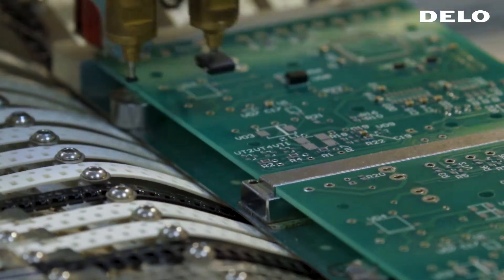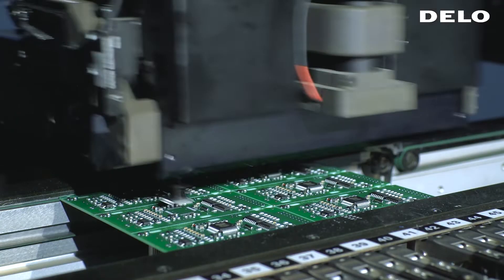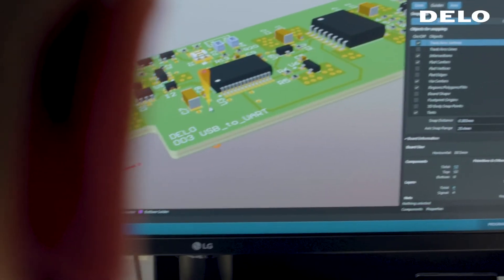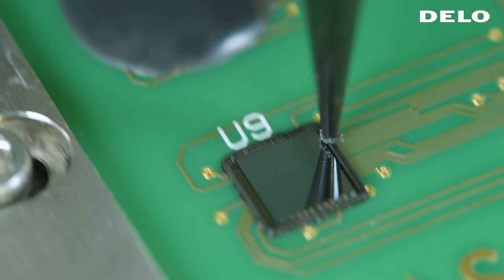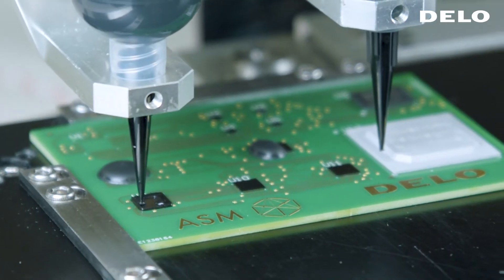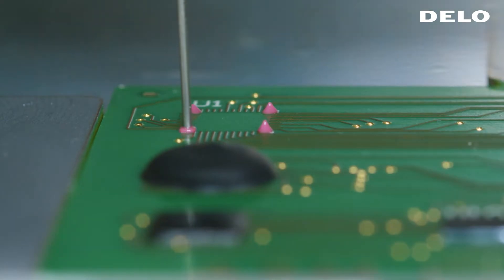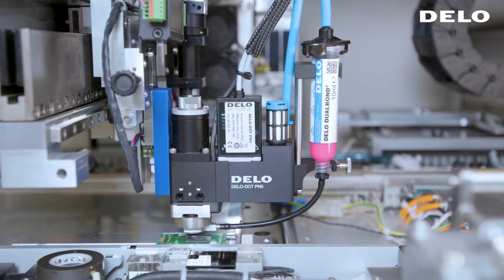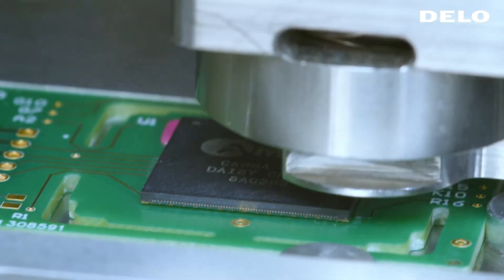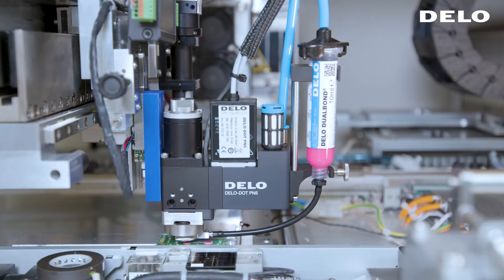The demands on the durability of electronic components and the size of the packages are continuously increasing. DLO specializes in bonding technology in the electronics sector. With the help of our edge bonding process, solder joints are substantially reinforced, which increases the durability and ruggedness of the components enormously.